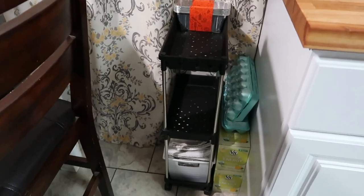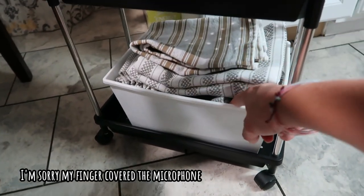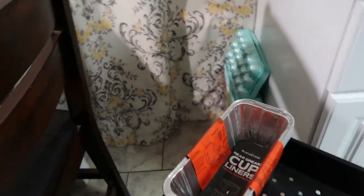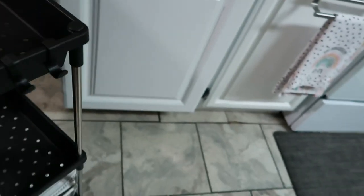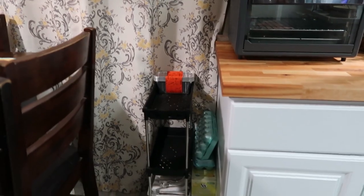I wanted to show y'all where I put my little cart right now. It is in the kitchen beside my cabinets where I have my air fryer oven and toaster oven. On the very bottom, this little basket holds some larger towels and some extra placemats. The second shelf — I'm not really sure what I'm going to put on it yet. Up top I have my extra grease cup liner, and we also have these little hooks on the front. I like this little cart — I might even roll it outside when I'm grilling.